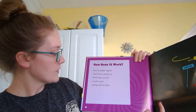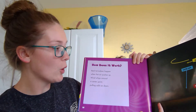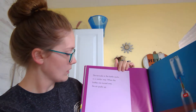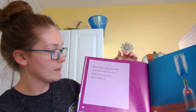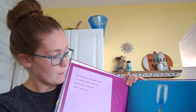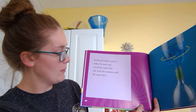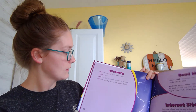How does it work? Real tornadoes happen when hot air pushes up. Wind whips around a center point, pulling cold air down — so hot air up, cold air down, and wind around. The tornado in the bottle works in a similar way. When the bottles are turned over, the air pushes up. Swirling the bottles around makes the water spin around the center hole. Like wind, the movement pulls the water down. There we go.